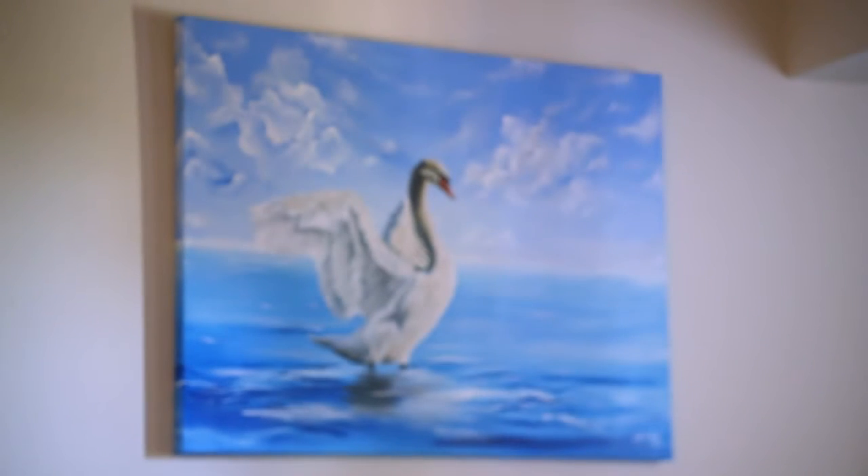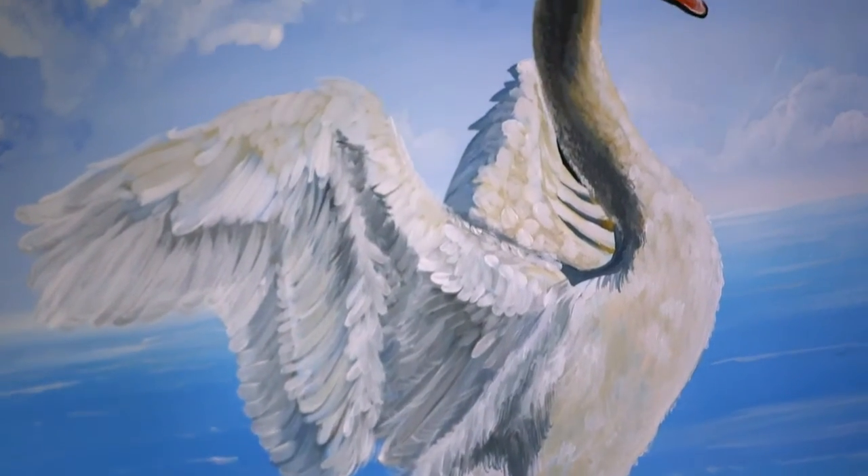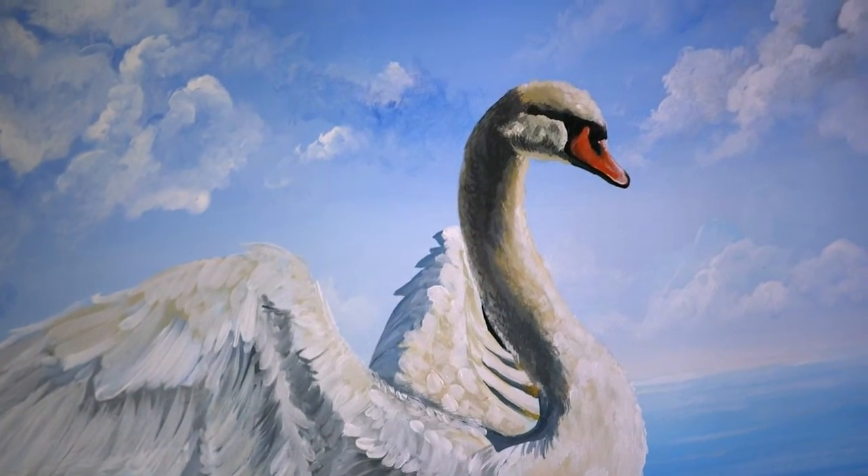Nature taught me so much more than what textbooks taught me — the way how wind moves, the way how the Psalmist describes nature really well in the Bible, and that really moved me.